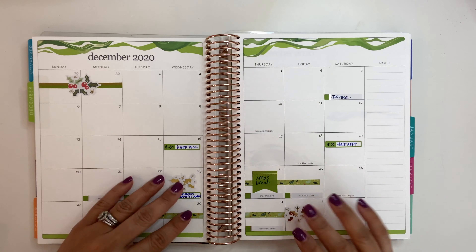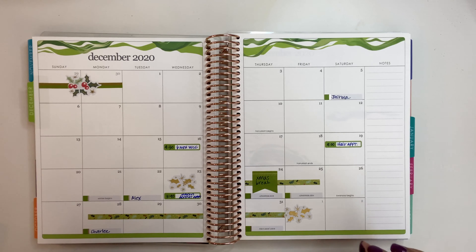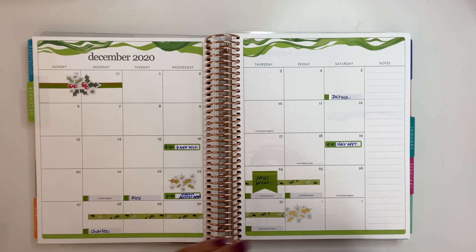You guys, this is December for me. I typically keep my overview very simple — appointments, birthdays, and any type of breaks. Anything else that's busy stuff goes inside of my weekly planner part, the weekly hourly scheduling that I have. So that's it.